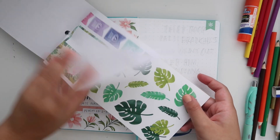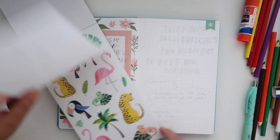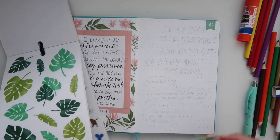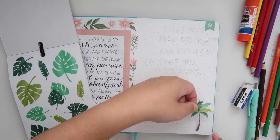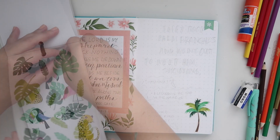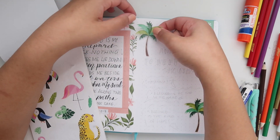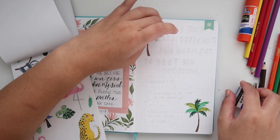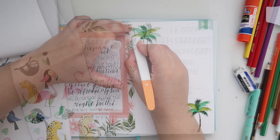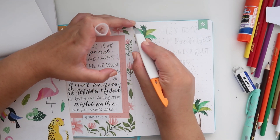Moving on to the next spread, I'm going to be doing John 12:13. For that I wanted to use palm leaves and palm trees — it's going to be so perfect. I'm starting by placing two palm trees from the same Happy Illustration sticker book from the Happy Planner — I'll leave that linked in the description. I'm putting the palm trees at the top and bottom as the main decoration for this page, then we'll write the verse.